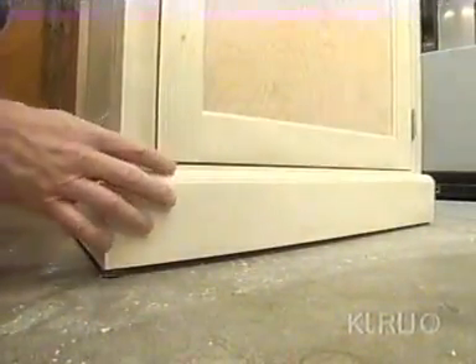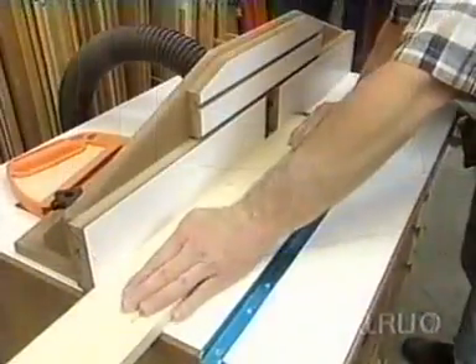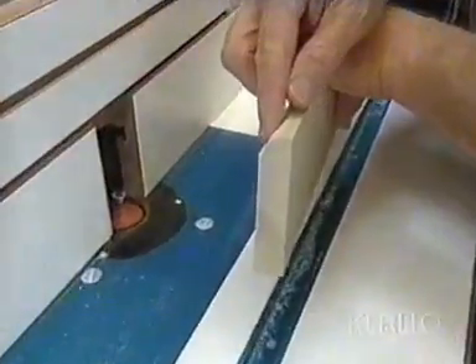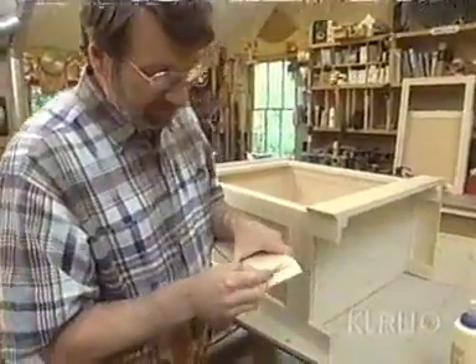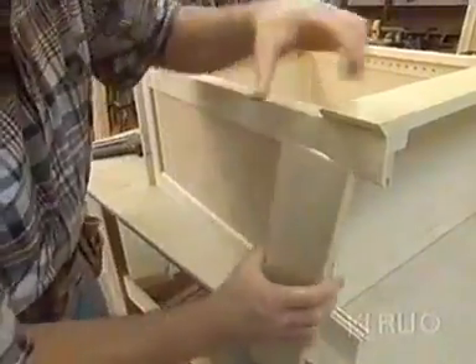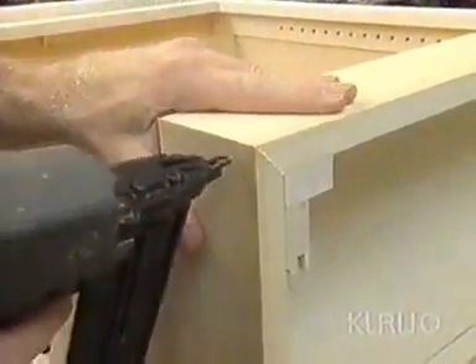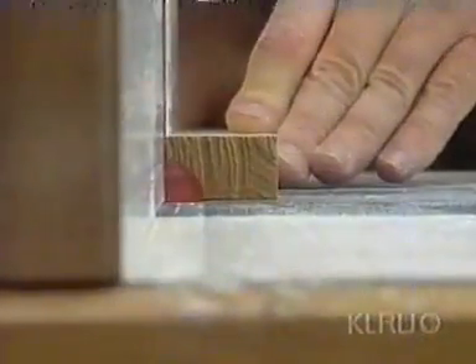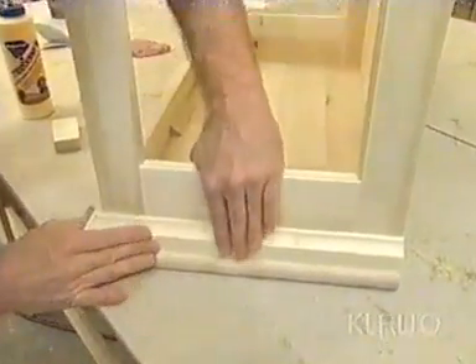I've wrapped the base of the cabinet with this molding — it's all one piece, formed at the router table using a half-inch radius bit. I've mitered all the corners on the base and I'm going to reinforce those miters with a biscuit and some glue. Now all I have to do is nail it in place. At the top of the cupboard, I've taken a piece of one-by-two and machined a cove in it — just a little decorative element. Some glue and brads will take care of this molding.